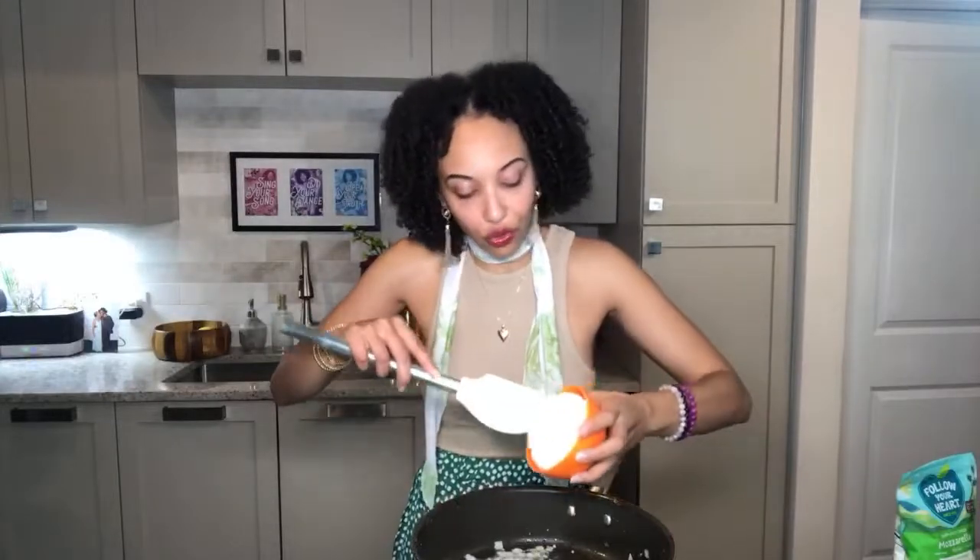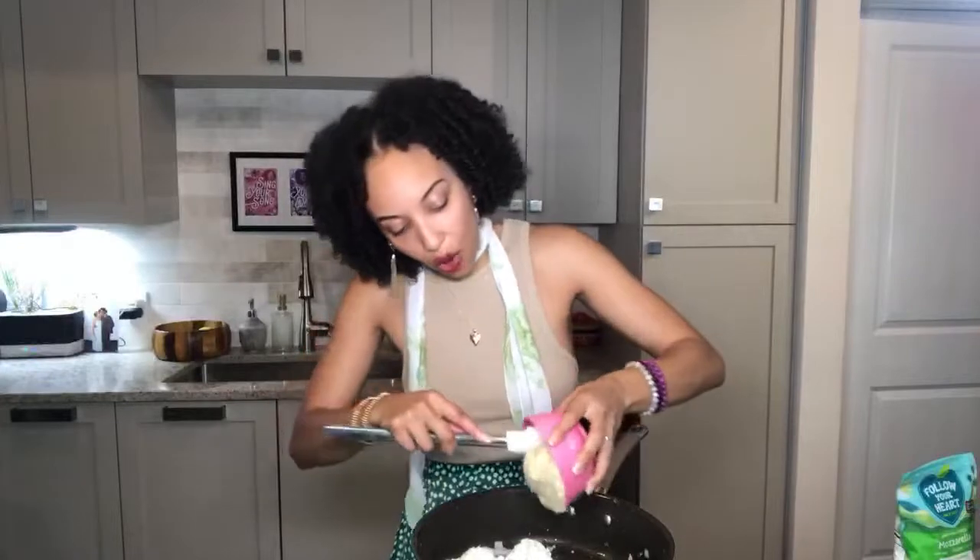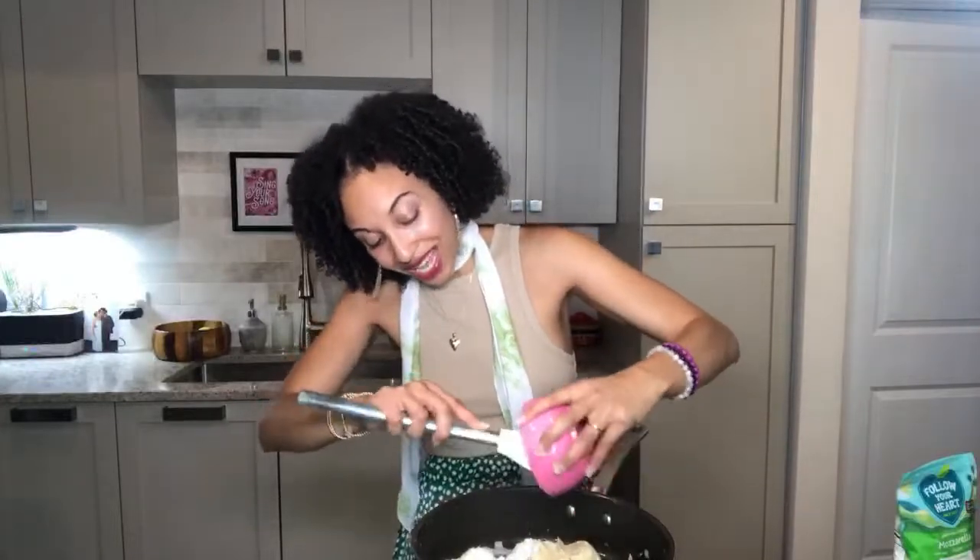The next part is where all that delicious creamy tangy fabulousness comes in. I'm going to be using Follow Your Heart cream cheese — cream cheese is key when it comes to this recipe because it adds that full fattiness. This is based with coconut milk. Add in one cup of your plant-based cream cheese, and then we're going to add in our hummus.